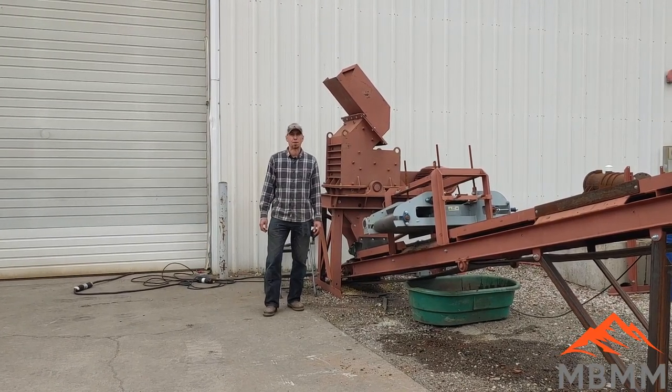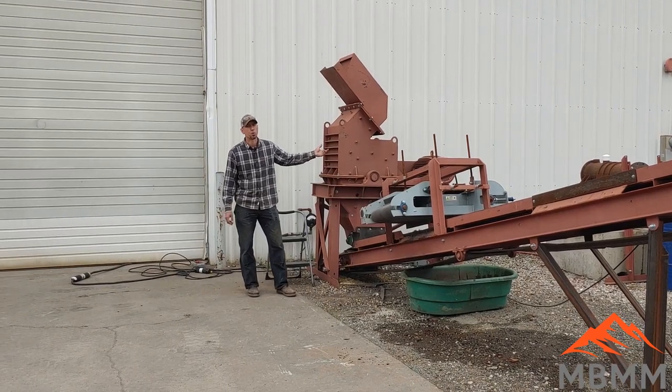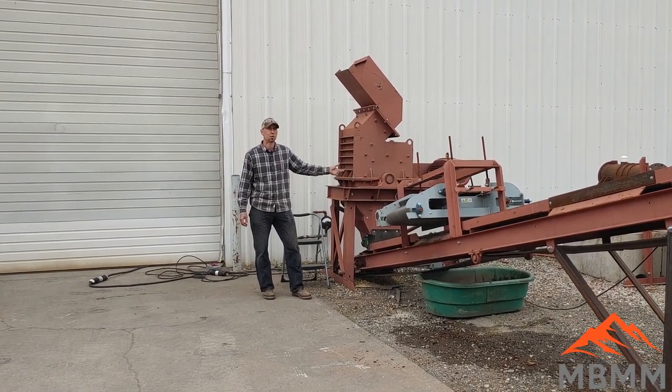Hey guys, my name is Jason with Non-Baker Mining and Metals, and on today's video we're going to be crushing some body parts through one of our 24 by 16 hammer mills here behind me.